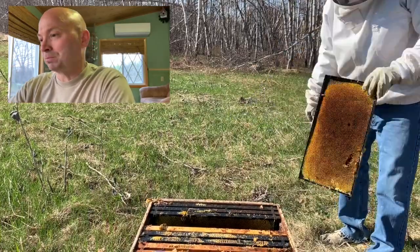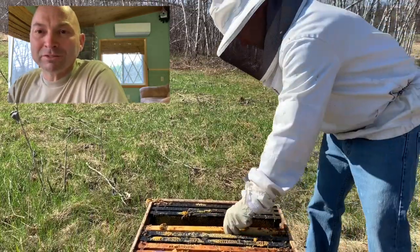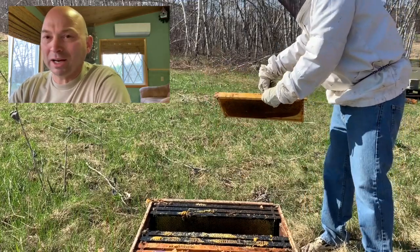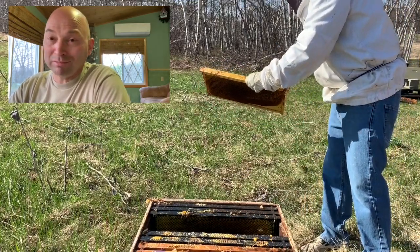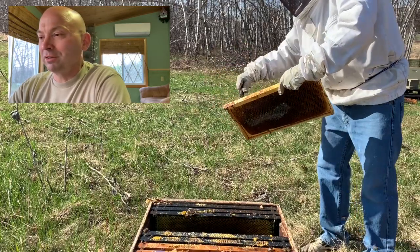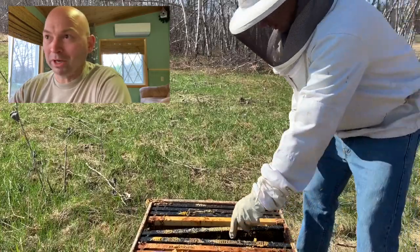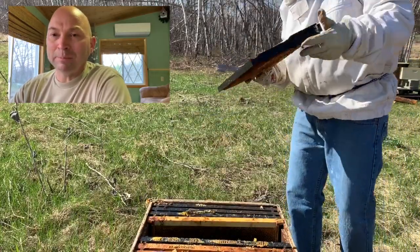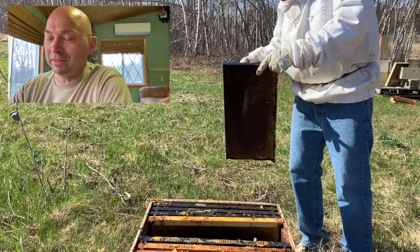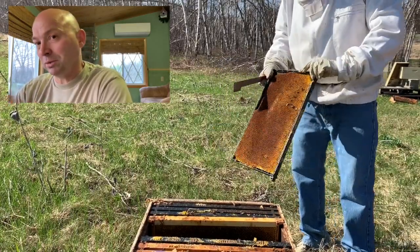You'll see me scraping off all the dead bees from last winter - just getting that stuff off the hives, scraping it off the frames the best I can. A lot of that stuff I'll bring back to the house, go through it, clean it up, decide if I want to keep the frame, and figure out how to work that rotation of getting those frames back into circulation once I start doing my splits.